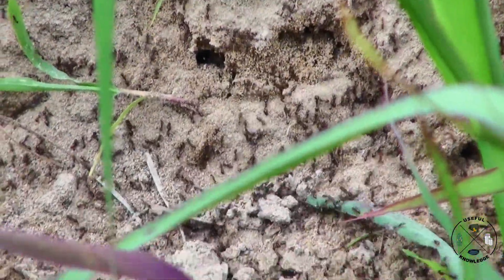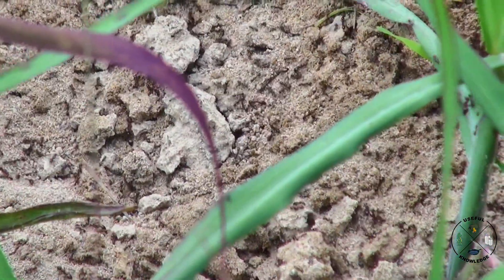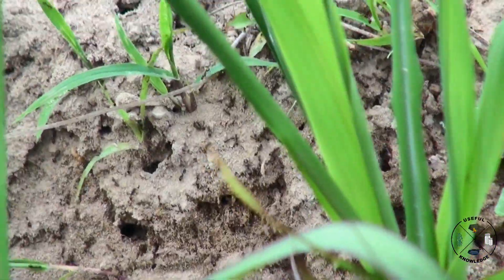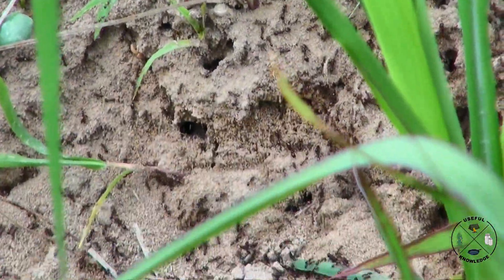They're not too happy, and that's okay. They're not going to be very happy in a minute, because I'm going to put diatomaceous earth all over them and we're going to see how long it takes this diatomaceous earth to kill this mound.